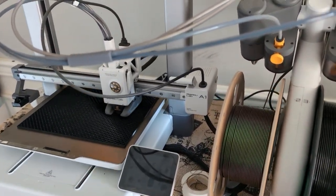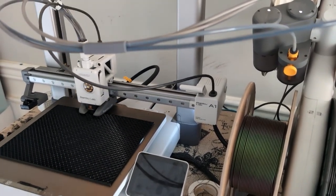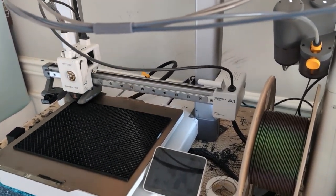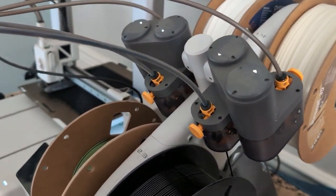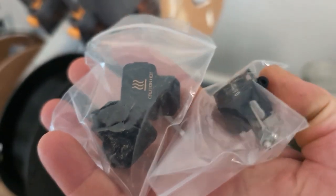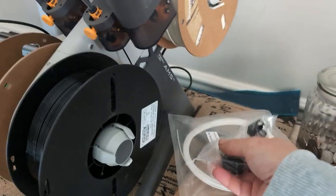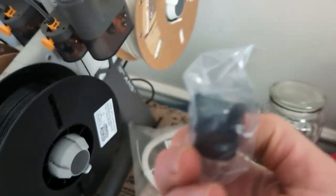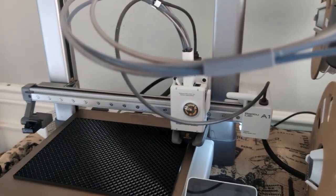Some printers you can only do one color at a time — maybe you can switch them out in between, but that sounds pretty horrible. I don't want to deal with that. Overall I've been super happy with the whole thing. It's been super easy to use and they give you a lot of extra little parts, which are important because you may end up having issues. We had some issues where my prints weren't working and we realized one of the pieces had gotten broken. They gave us a bunch of extra pieces so I was able to just swap it out and now it's working fine again — very small and easy piece to swap out.